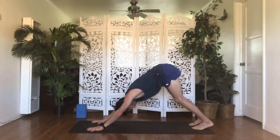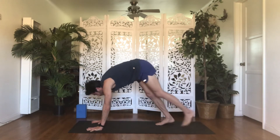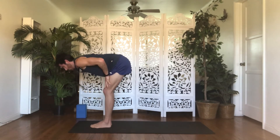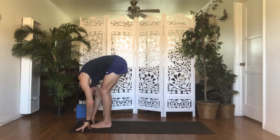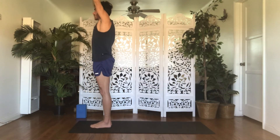Always feel free to skip chaturangas as we move along. Inhale, gaze forward. Exhale, forward fold — step, float, or handstand to the top of the mat. Inhale, halfway lift. Exhale, forward fold. Inhale, mountain — roll up, rise up, reach up, engage everything, feet through fingers are on.